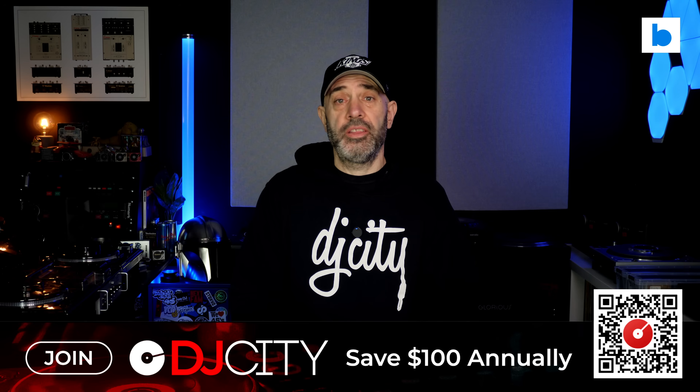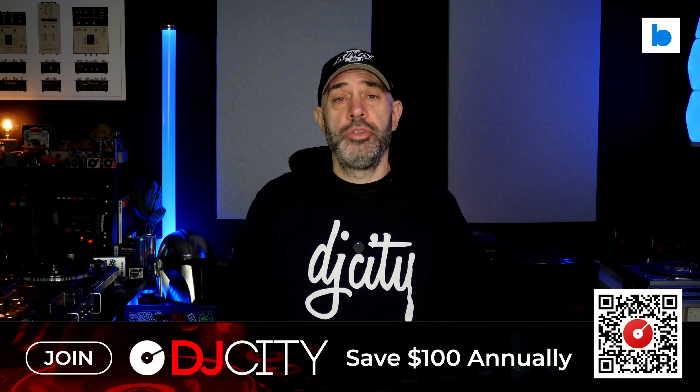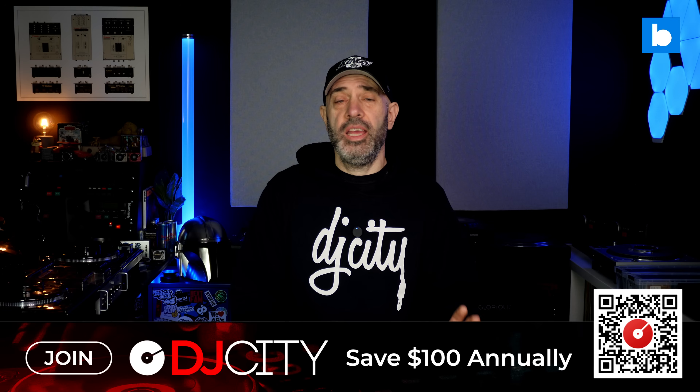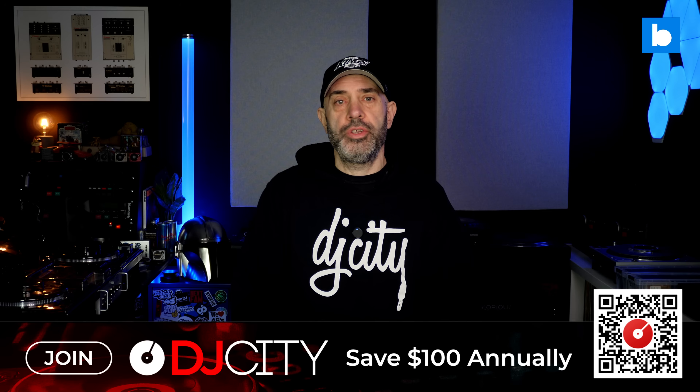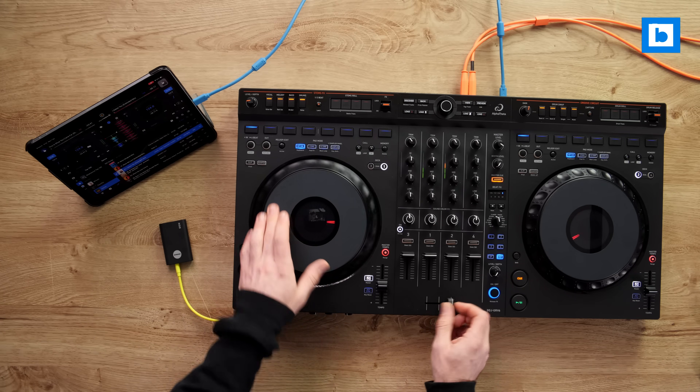Before we get into the new features, let's talk about my DVS issue. When using DVS either with Phase or with control vinyl, sync was just completely broken in the last version, with the tempo jumping all over the place. They say they have fixed that now, and my testing so far seems to bear that out. Also on the subject of DVS, Algorithm have introduced a software thru mode so you can hear regular vinyl through the app, which will come in handy on some hardware which doesn't have physical switches for that.